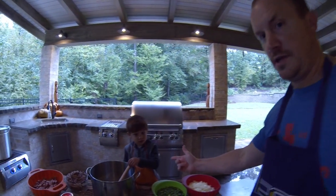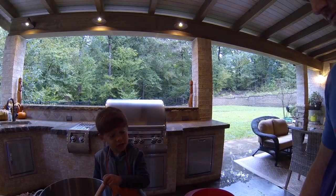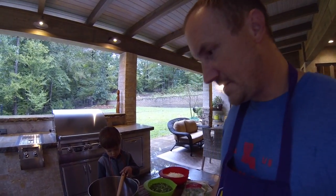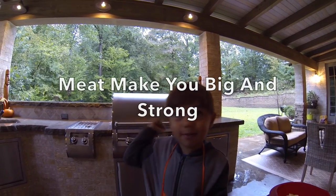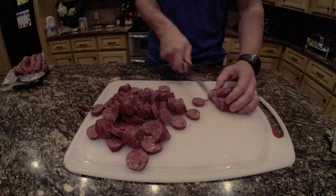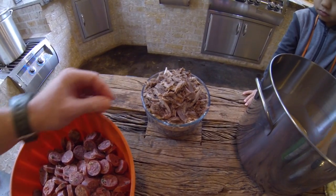We're about to make a nice delicious Louisiana duck gumbo. This is my employee, Mr. Henry. In Louisiana there's no child labor laws, so don't try to report this. We've got our ingredients here — smoked sausage and duck that's been picked. This is actually duck and pheasant.